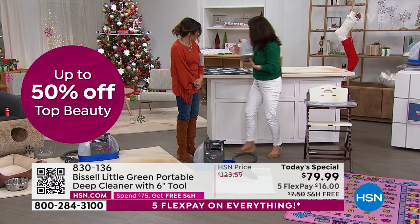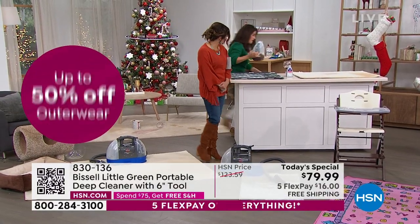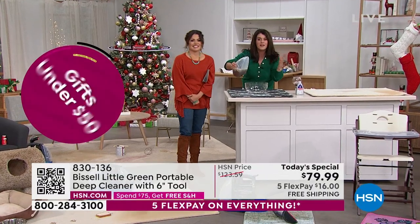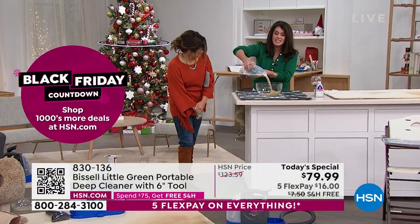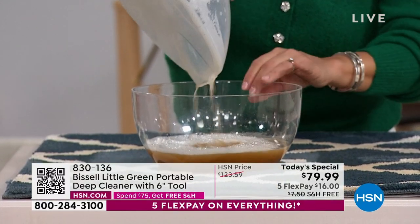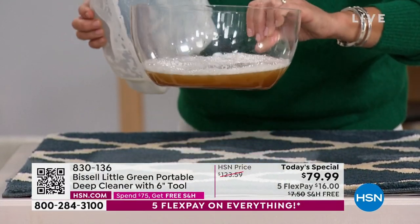Cleaning can be fun and easy. Gratifying is the word — it is gratifying. Watch how you pour out the dirt and the smells that are in your house, and you're doing it with a Bissell at the best price we've ever had. Look at that color — this is years of traction, in and out, pets, dropped wine, spilled spaghetti.